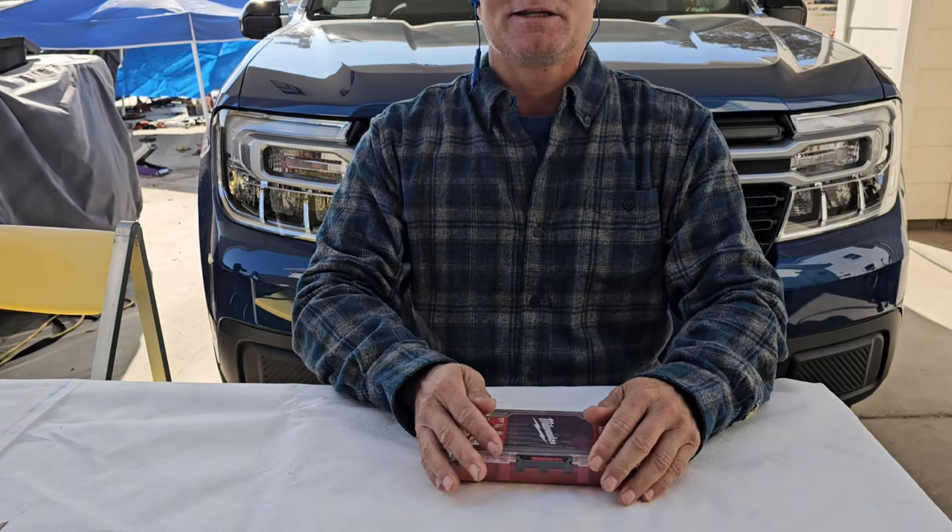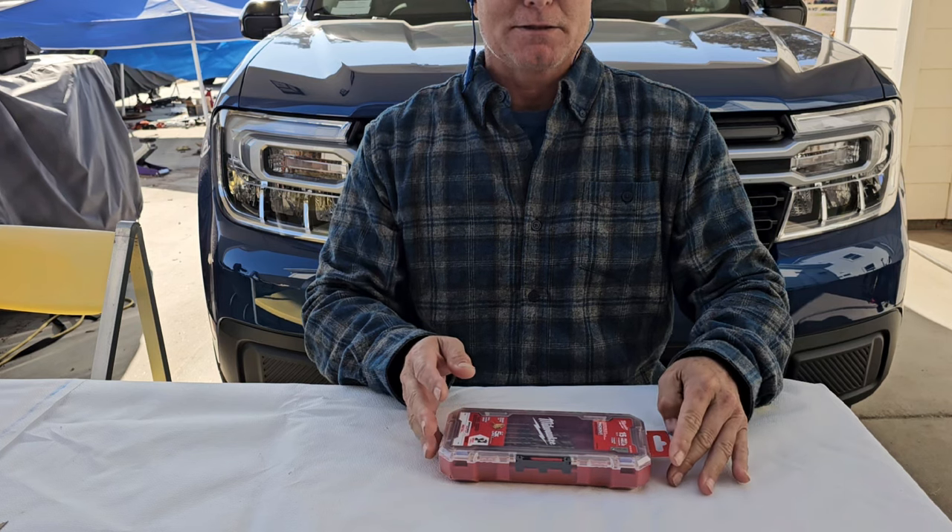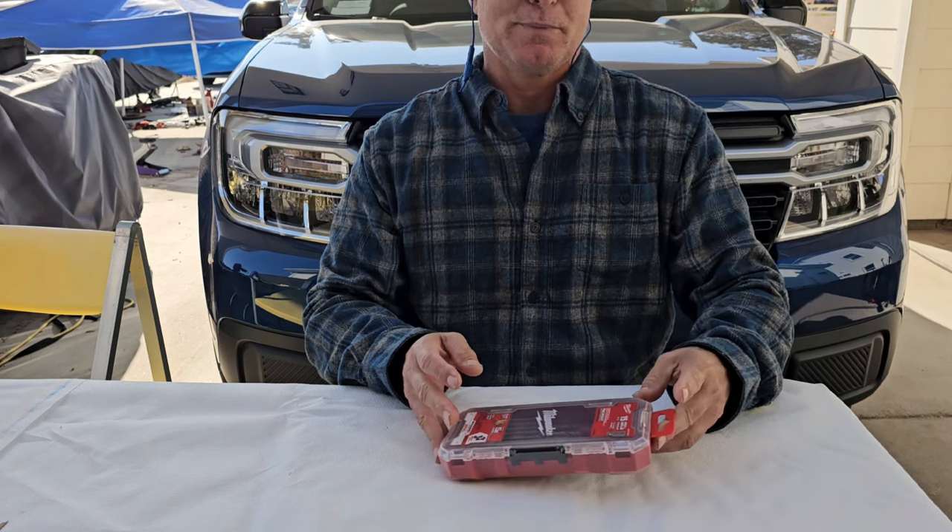Hello everybody, welcome back to Damon Does It. Today in this video we're going to be unboxing and reviewing the Milwaukee Metal Drill Bits.